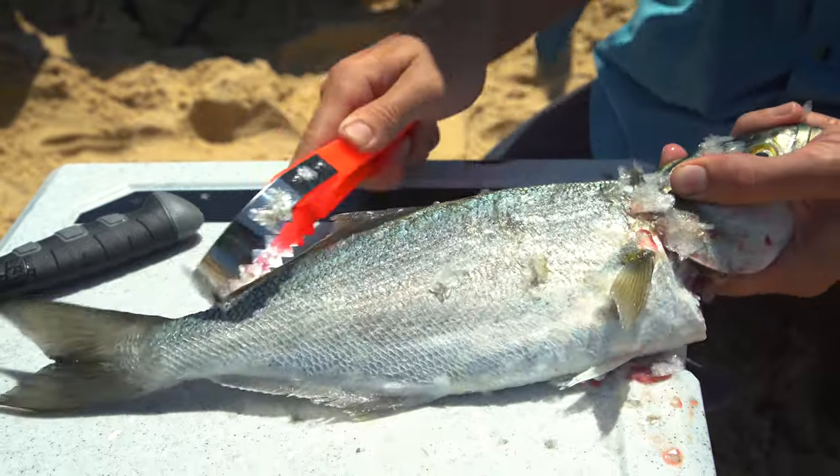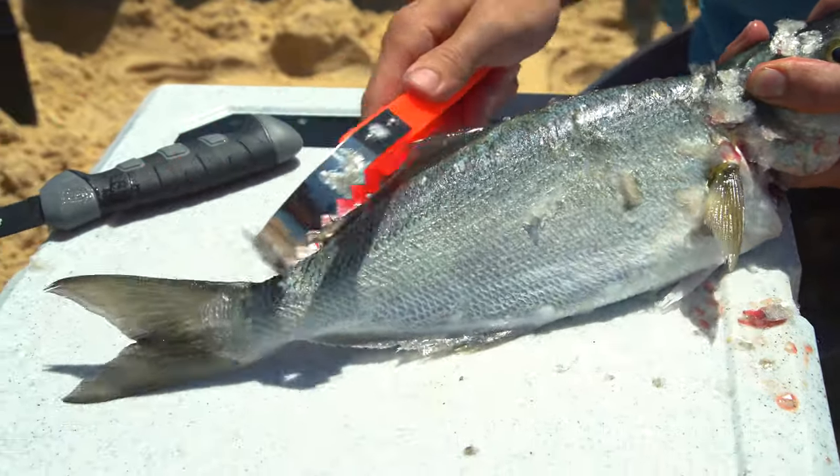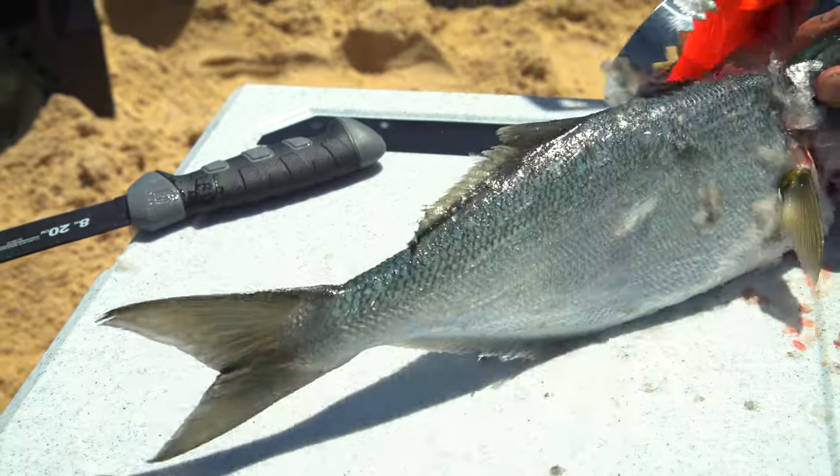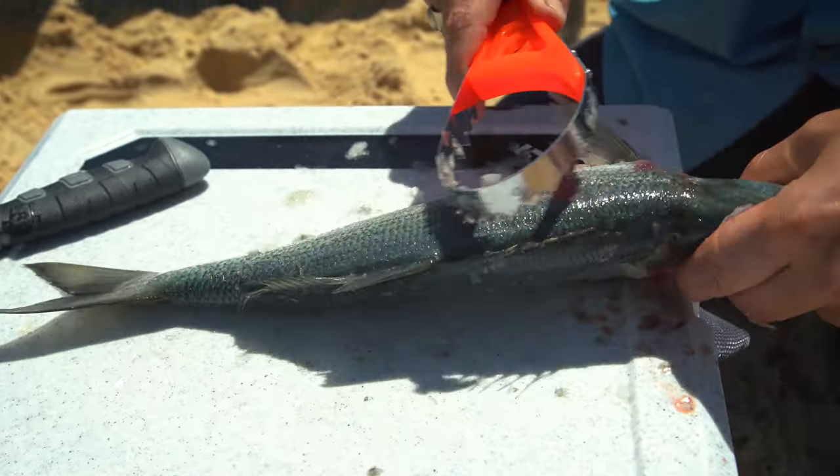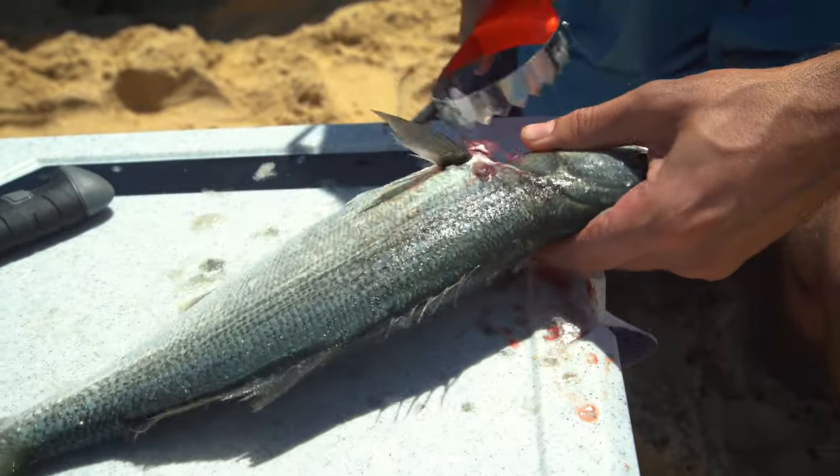Do a pretty comprehensive job here and you'll be rewarded later. People usually miss this spot up at the back, so give it a really good scaling. Then you want to give it a bit of a dip in some salt water to get all those scales off.